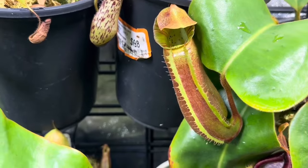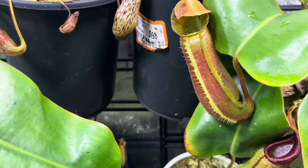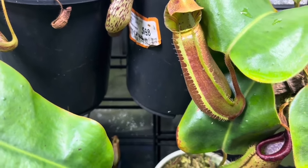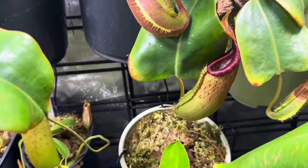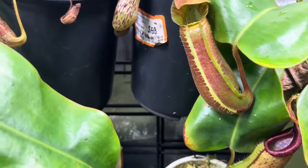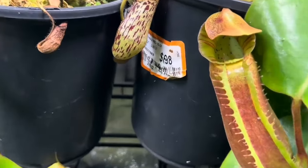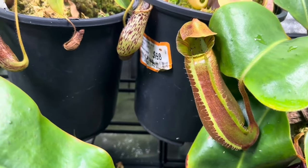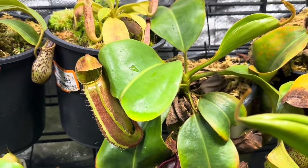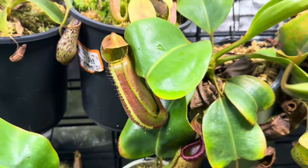Next up is Nepenthes Talented Tower. This plant does take a while to grow — it's from Predatory Plants and is a complex hybrid with a lot of cool lineage: it has Truncata, Fibiana, Northiana, and a lot more. The pitchers are absolutely stunning and last absolutely forever — probably one of the longest-lasting pitcher plants I have. It takes a while to produce pitchers of good size, but I can't recommend this plant enough. It's something Predatory Plants normally keeps in stock, and I paid about $25 to $30 for it.